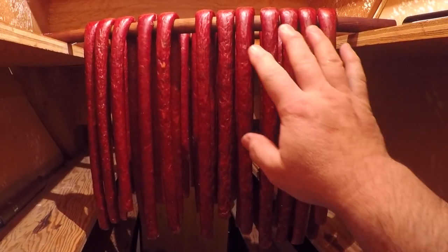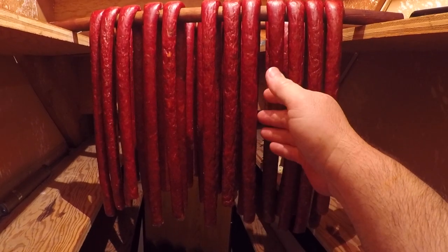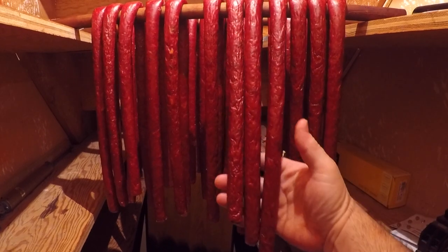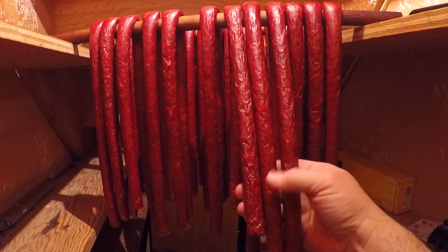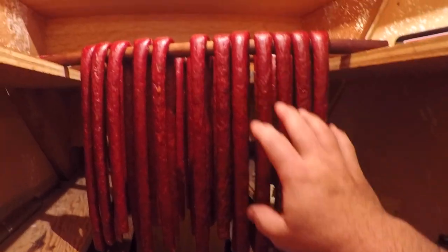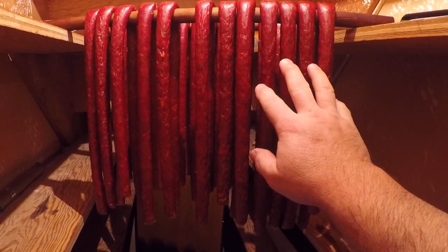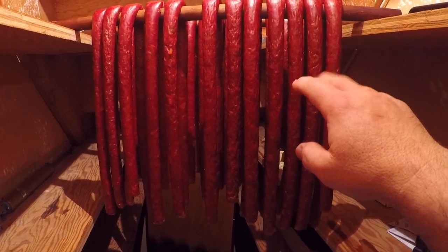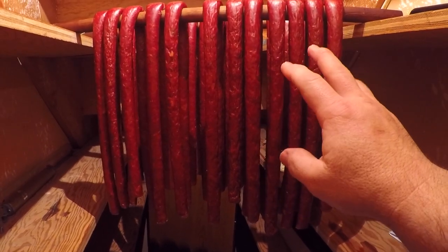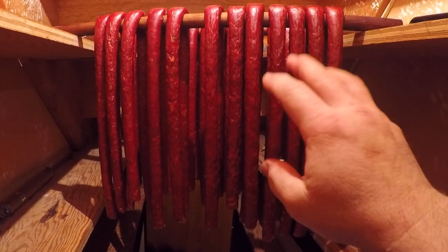And that is to let them hang. I pulled these out of the smoker when they hit 155 degrees Fahrenheit internal, and these look about the way that I like them. They're still nice and plump and they're going to be good and moist inside. But if you want these things to dry down further and concentrate the flavor without having to worry about toughening up the casings, just let them hang. Let them hang out in your sausage closet — this can even work in the refrigerator or anywhere that's room temperature with good air circulation where bugs can't get to it.